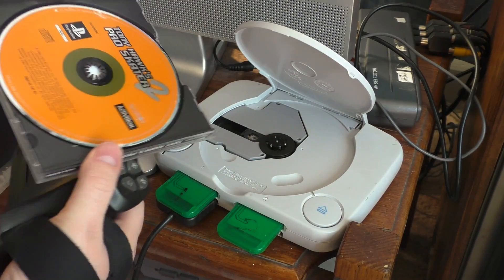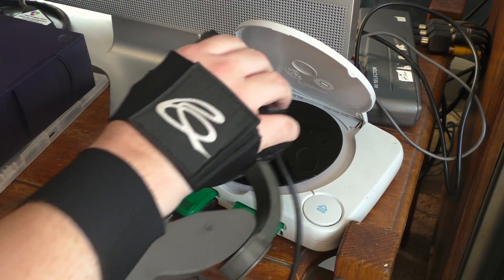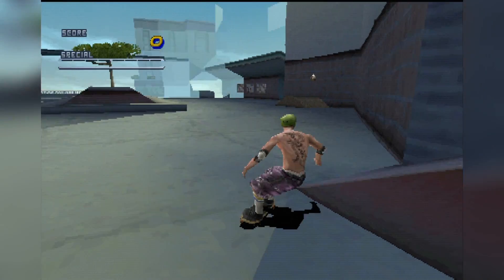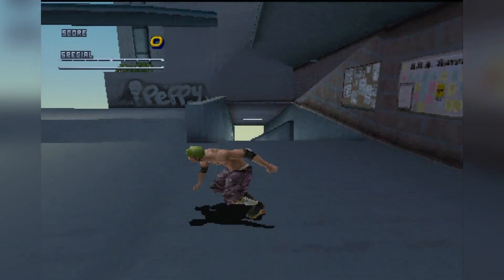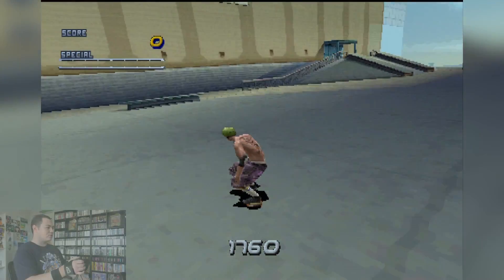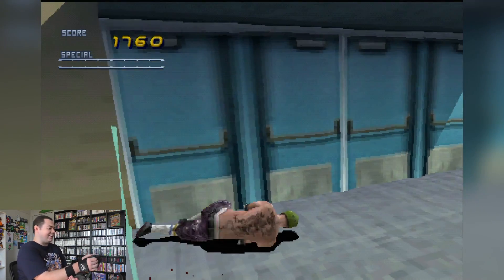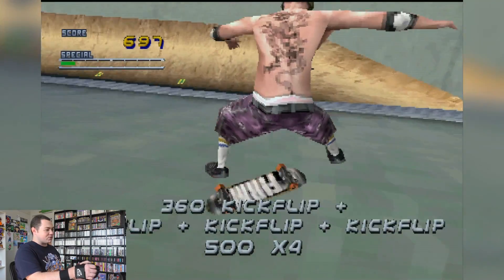Moving on to another game that requires knowledge of various button inputs — one of my all-time favourites, Pro Skater 2. Even though it's a lot more difficult to correctly perform certain moves with the glove, I think the biggest positive I could make for this controller is that all of the advanced stuff is still possible. But it would take a lot of practice to actually land anything consistently.